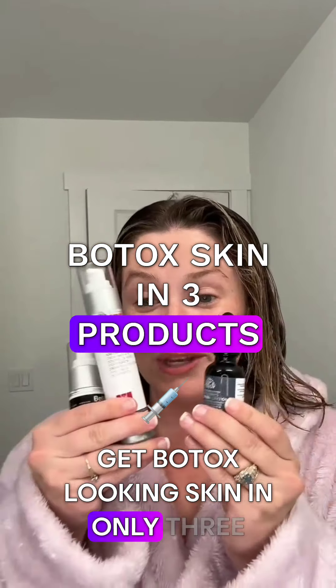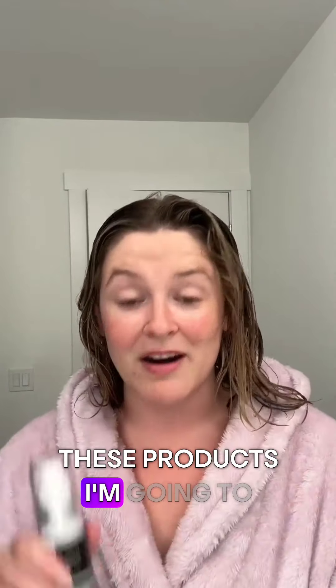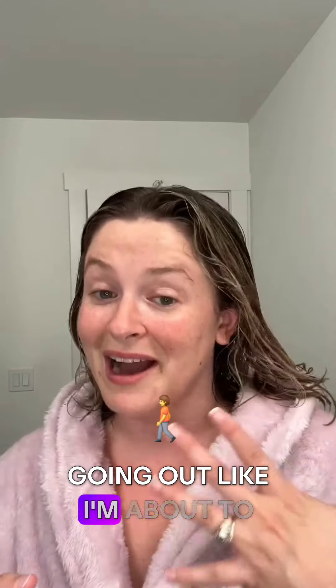Get Botox-looking skin in only three products. Morgana's Alchemy Paracrest Flower is found in all three of these products. I'm going to show you right now how to put all of them on, so you can do this when you're going out like I'm about to.